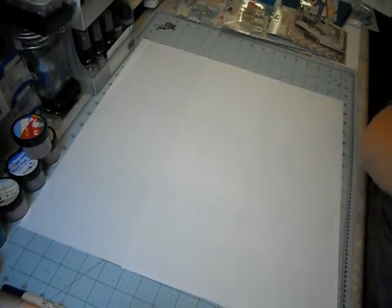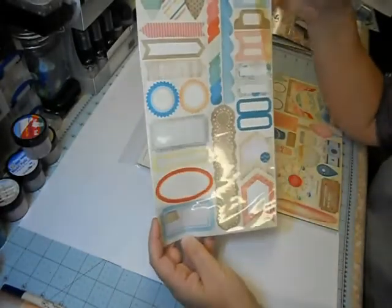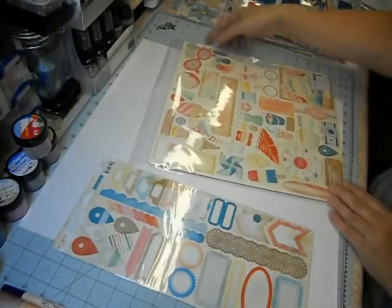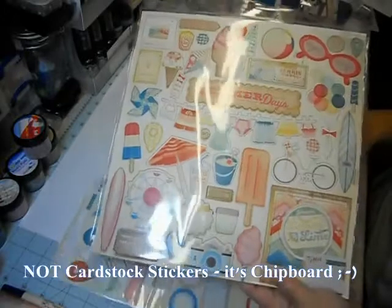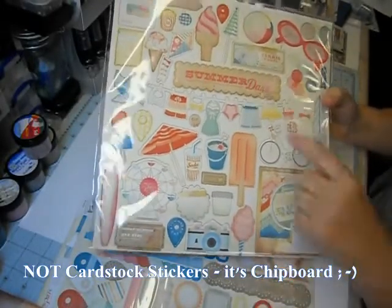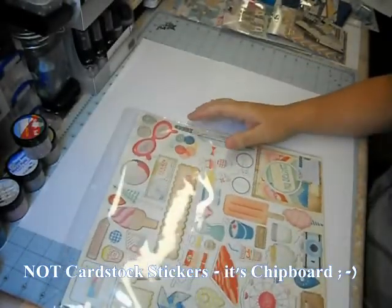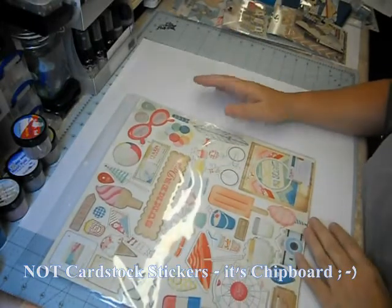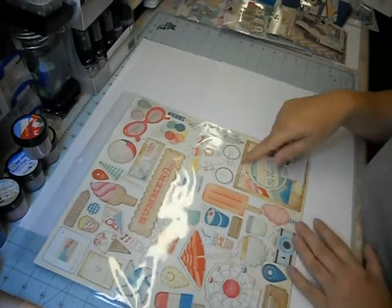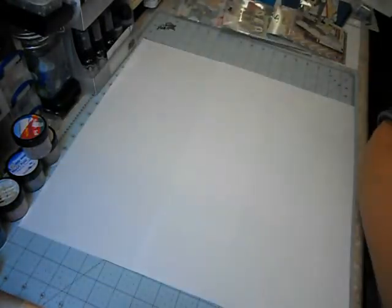Now let's get to the super fun part — the embellishments! These are their accent stickers with great colors, journaling stickers, and borders — lots of fun stuff. And these are their 12 by 12 cardstock stickers, nice and thick. I love the ferris wheel, and I used the 'Summertime Days' element on the scrapbook page I showed at the opening. There are so many great elements in here, and they go well with other paper companies too — not limited to The Pier. I love this bike — bikes are really in this season!